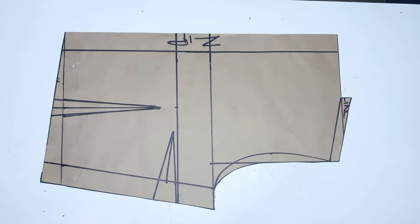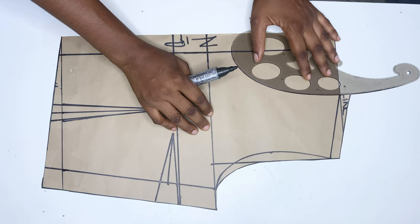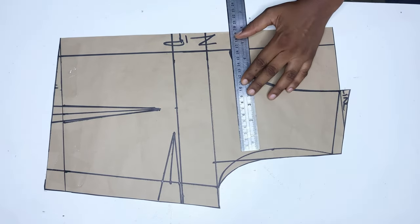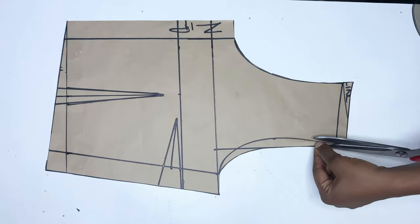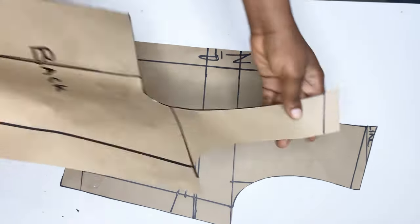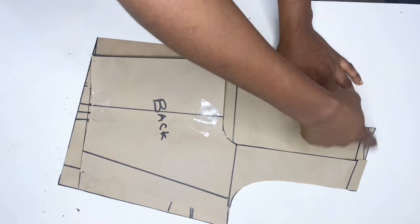From this point I'm going to draw out my neckline. I'm using a scoop neckline for this, so I'm just using a French curve and connecting it all the way close to the chest line — you can use any neckline of your choice. From here you'll observe that the shoulder line of the front is not equal with that of the back, but I'm going to show you how to adjust that using the rope at the back.